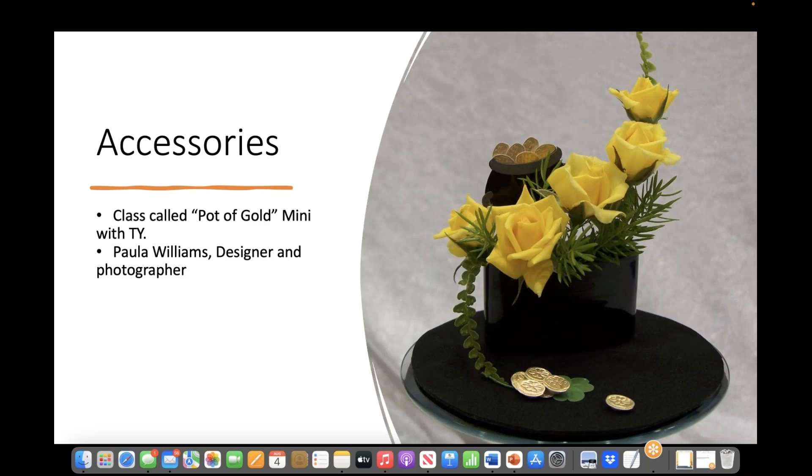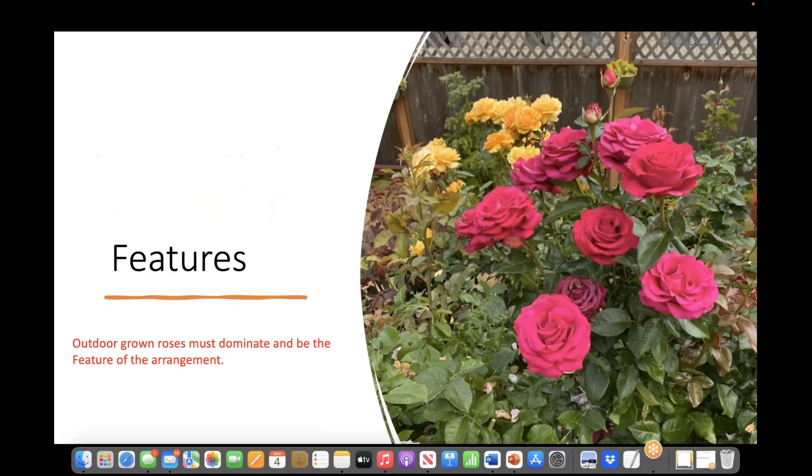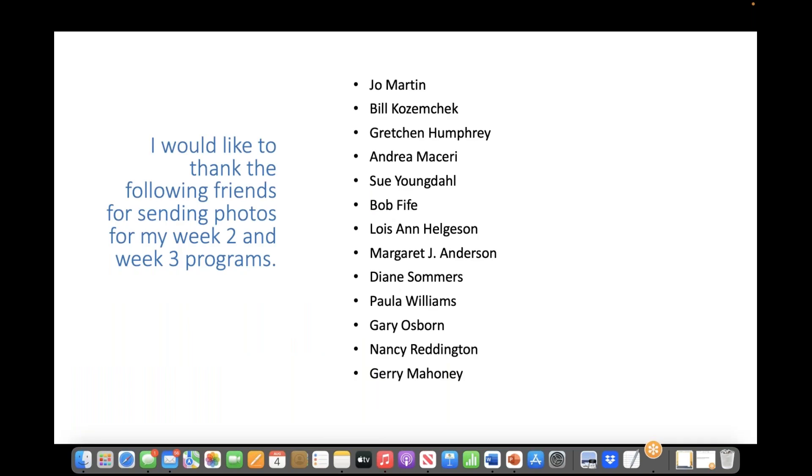Accessories. This miniature line design is a winner. The proportion and scale of this miniature arrangement is very good — the creativity and expressiveness are also very good. Notice the roses are dominant, but the well-chosen accessories and underlayment help the viewer understand the class title of 'Pot of Gold.' The size of any accessory should complement and not dominate. Features: outdoor roses must dominate and be the feature of the arrangement.